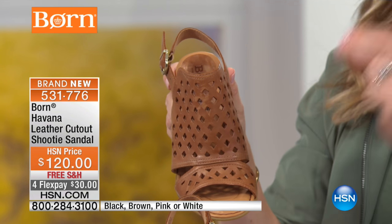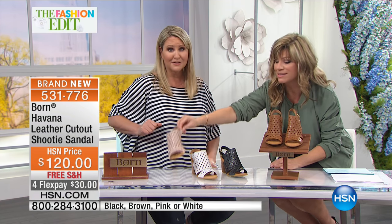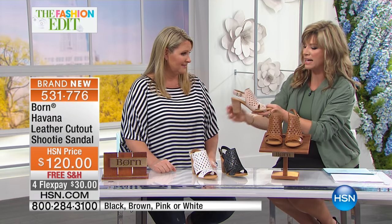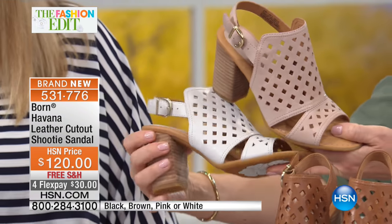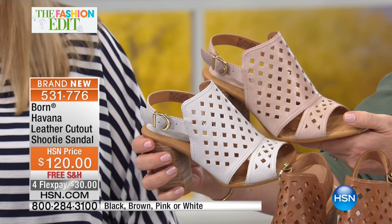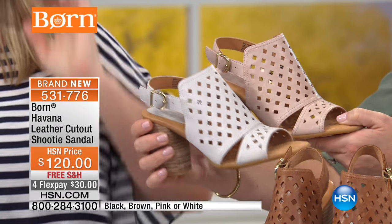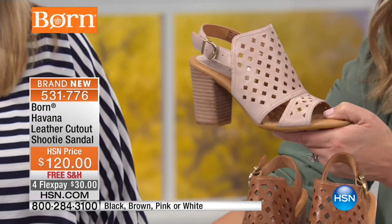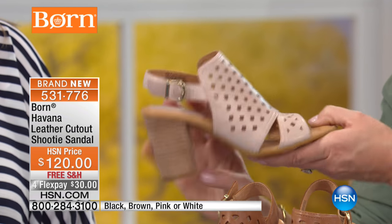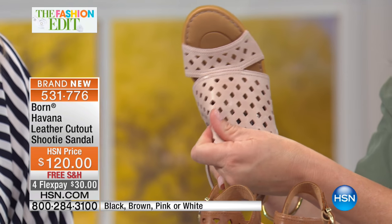Anything laser cut, anything with cut-outs - the price is like triple because a lot of work goes into it. Let me show you the difference between the rose and the white up close. Maybe you're thinking about Mother's Day or Easter Sunday and wondering which shoe works better. The rose is your perfect nude. Look at the way it goes over the top - it's so soft.